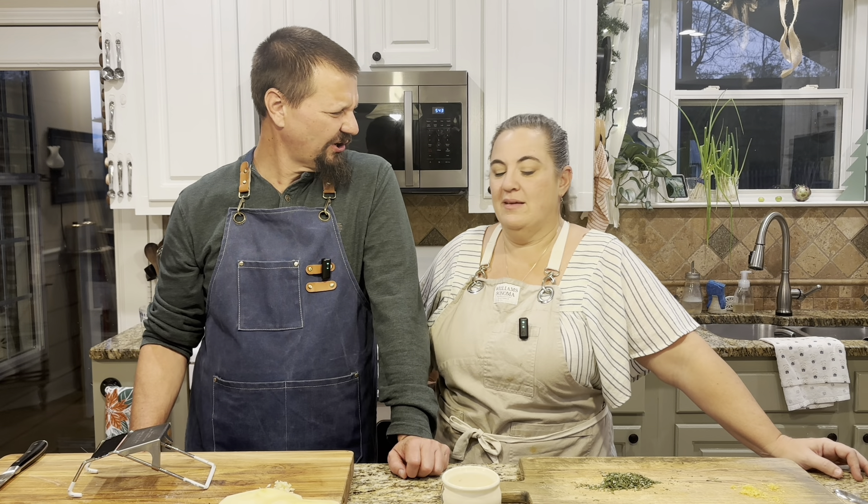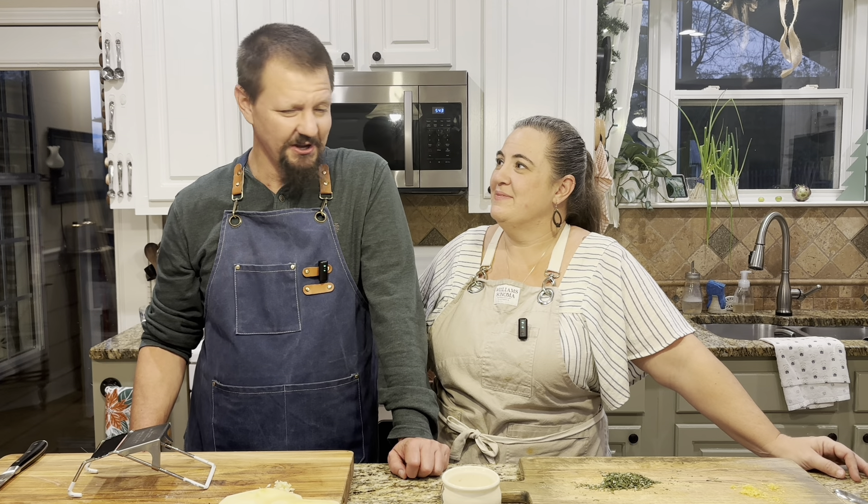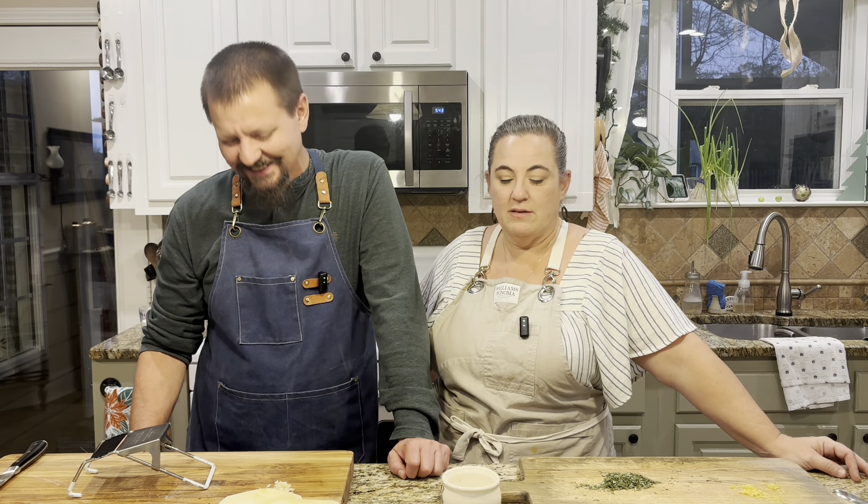What is it? Well, potatoes that are scalloped — scalloped potatoes! Which is funny because they don't have any scallops in it. I found this recipe years ago and kind of modified it along the way, and it's from other people, not just me.